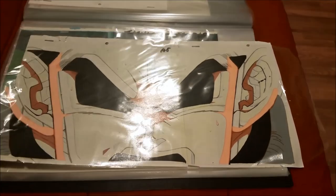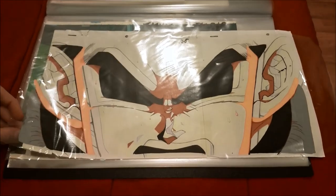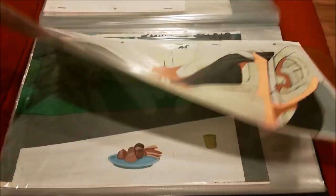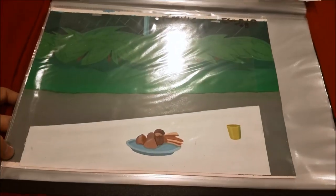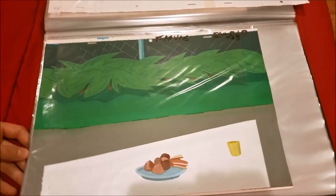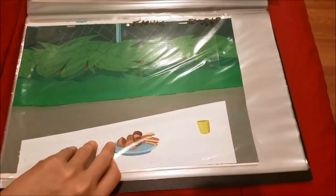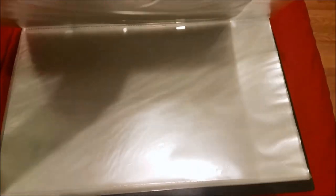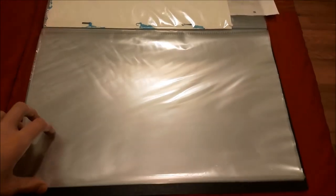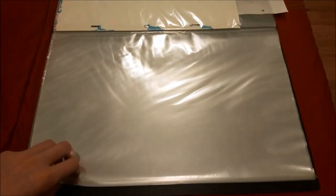This Vegeta cell is from the Namek Saga — I think it was during one of Bulma's daydreams when she was waiting for Krillin and Gohan to come back. Here's just a generic anime background that came with one of my Mario cells, which we'll be getting to shortly. That's basically all the anime cells I have. I don't have that many because they're more expensive than American cells, so let's move on.